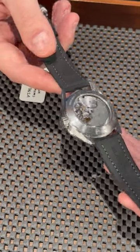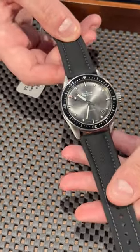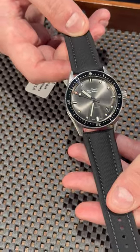Beautiful movement on the canvas strap. So if you are in the market for this watch, just give us a call at SwissWatchExpo.com.